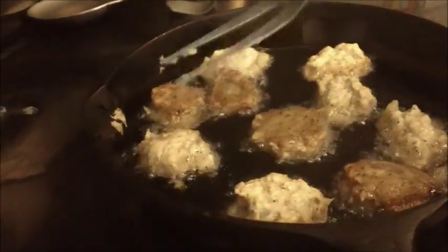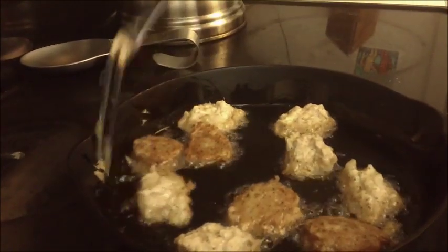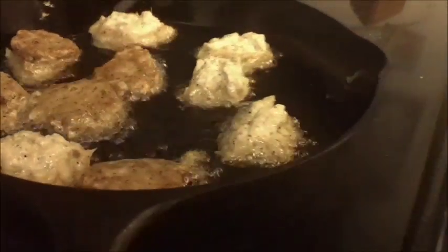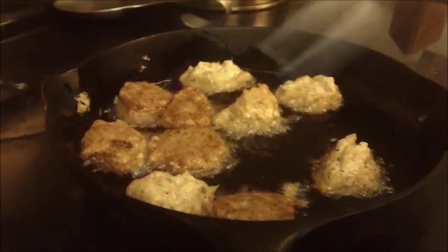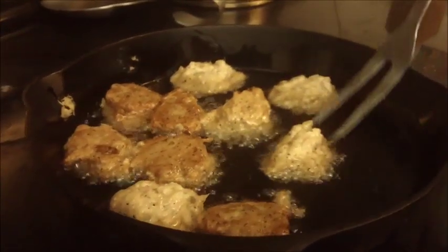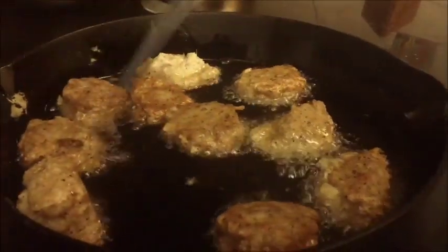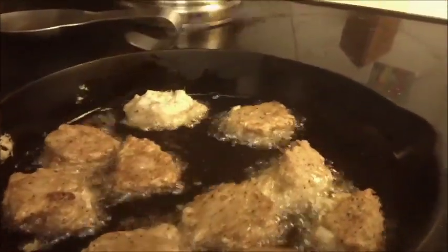These are very good for parties. What you can do is buy some of those toothpicks that have the pretty colored paper on top. You can eat them alone like that, or with bread, or just as a finger food. A lot of people do not like spicy, so you can cut out the scotch bonnet pepper — it would taste just as good. But I'm an island girl, so I have to have my scotch bonnet!